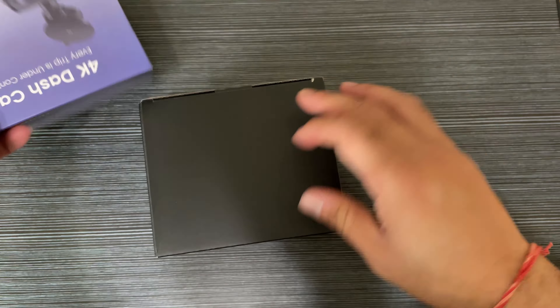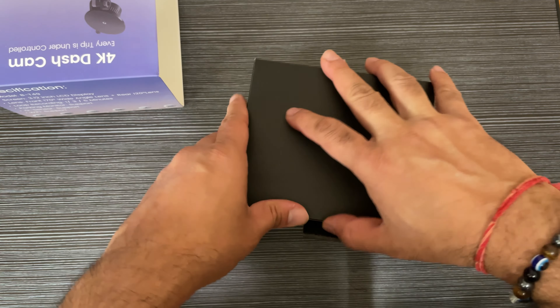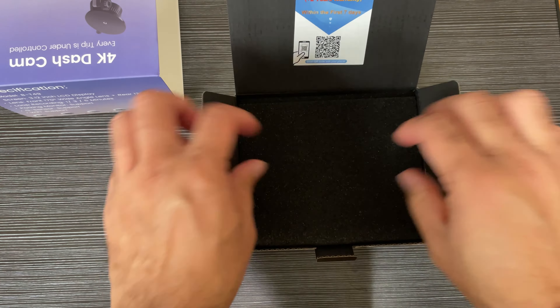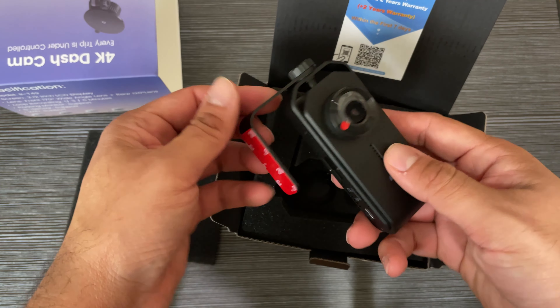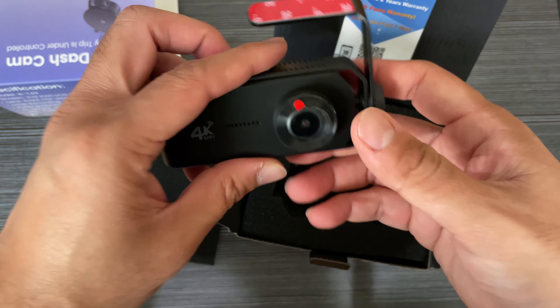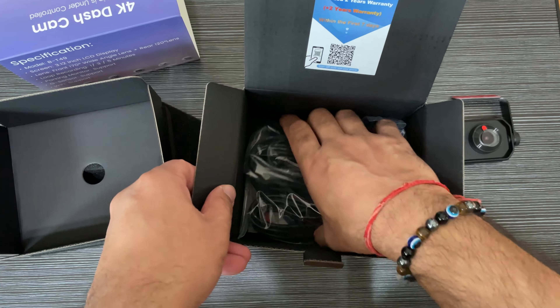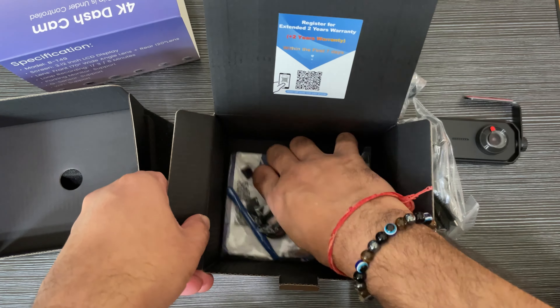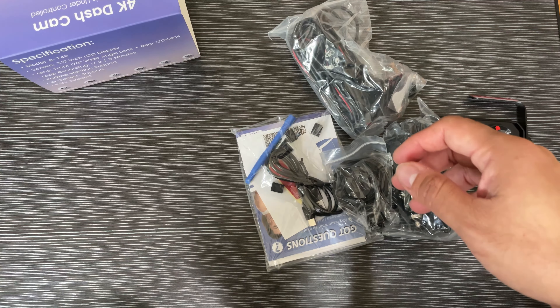As you can see, it comes in a really nice box. Let's open this and show the unboxing. This can be a really great gift because of the gift box packaging. This is the main dash cam with the screen, accessories, and the rear camera.